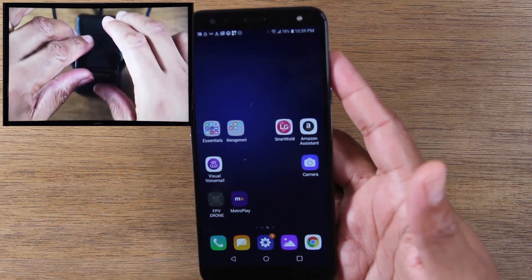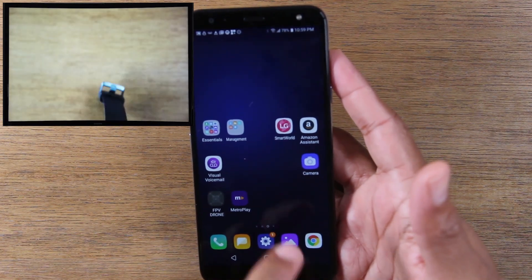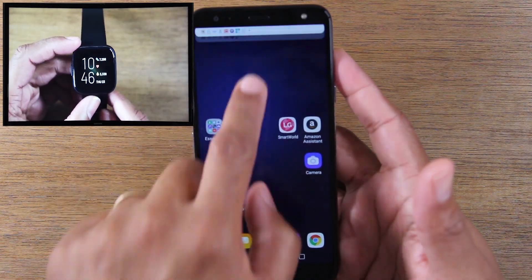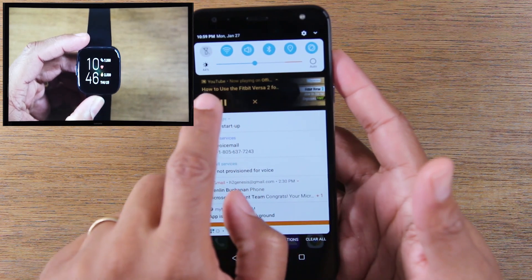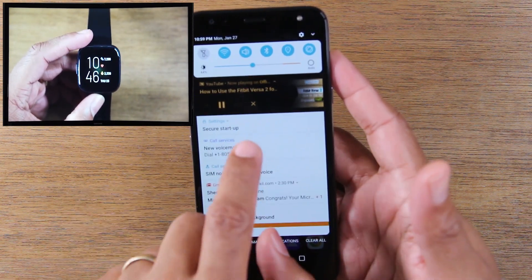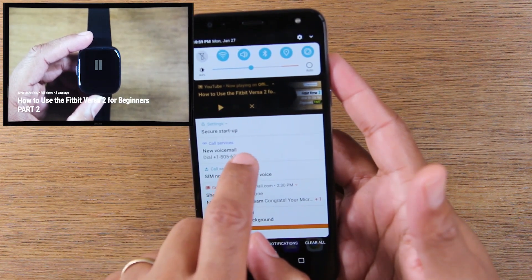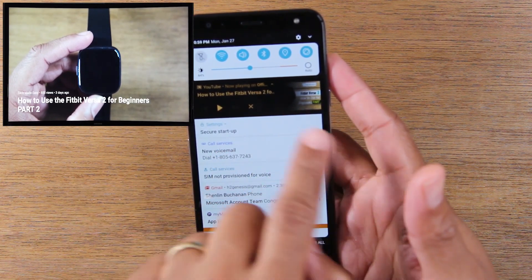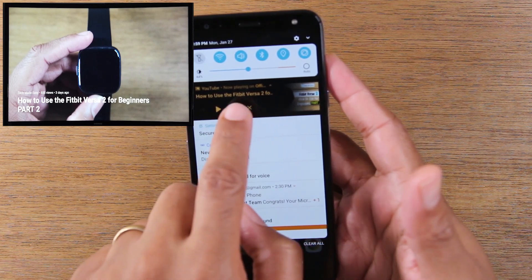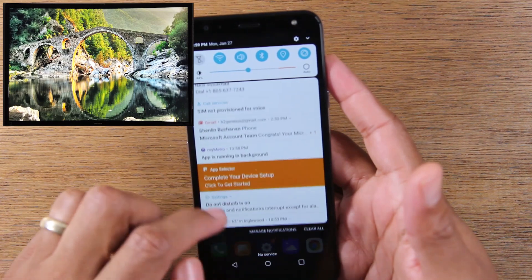They'll all have that little cast icon in the corner of the video. And with the second method, we can stop the video from playing by swiping down once. I can pause the video from here, or I can just stop the video altogether by hitting the X right here, and that will stop it from mirroring the screen altogether.